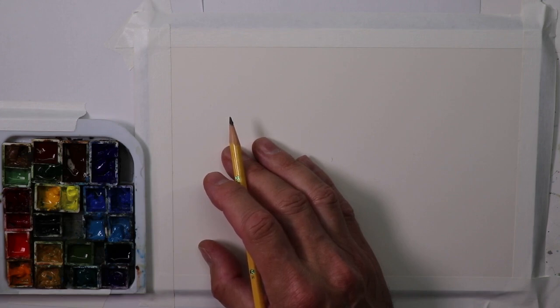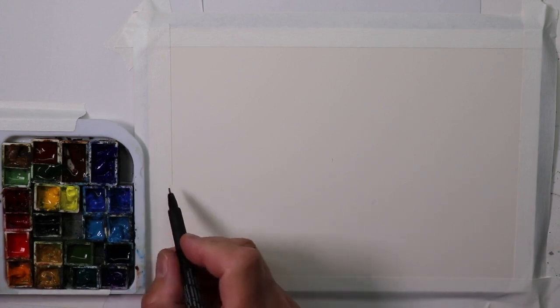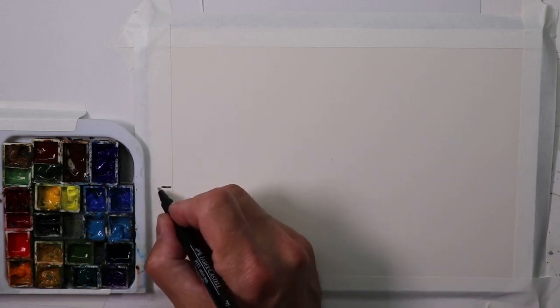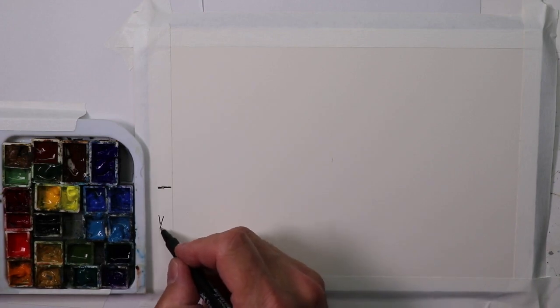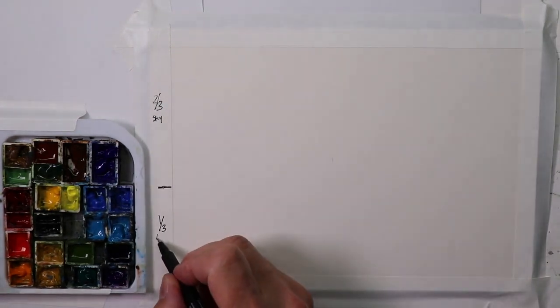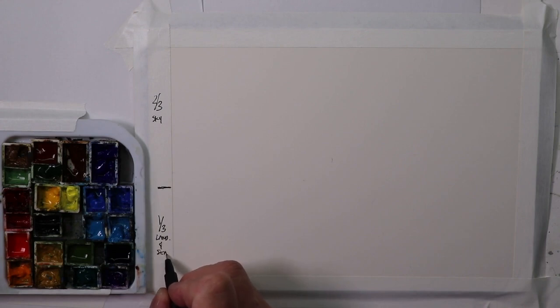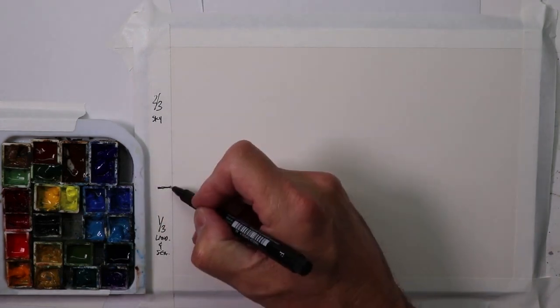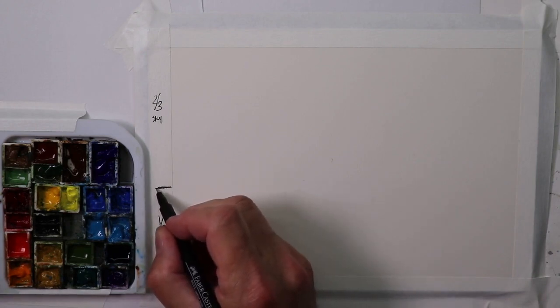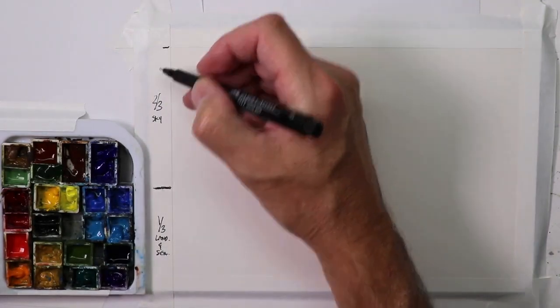Now I'll take a simple idea — maybe like a two-thirds, one-third layout. So one-third land and sea, two-thirds sky. That's really the only main idea we're going to need for our design — having our land and sea here at approximately one-third of the page, and then two-thirds of the page is going to be our sky wash.